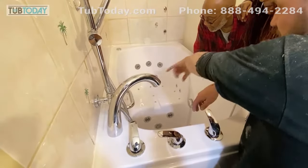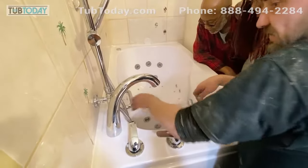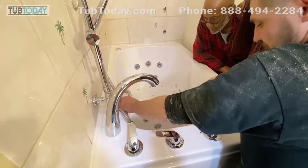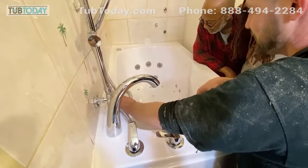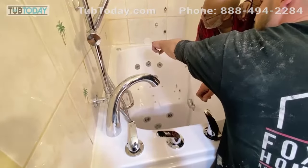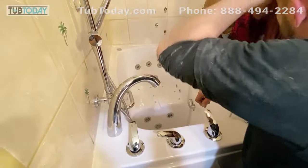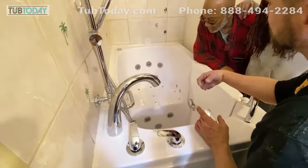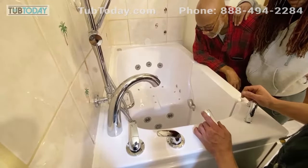Now you have your water jets — two on each hip, five on your back, two on your calves, and four down there by your feet. It's going to be a whole lot more quiet when there's water running through it. You can make it more forceful by simply turning that lever around — that's going to add air or decrease air to make your jets more forceful or not.